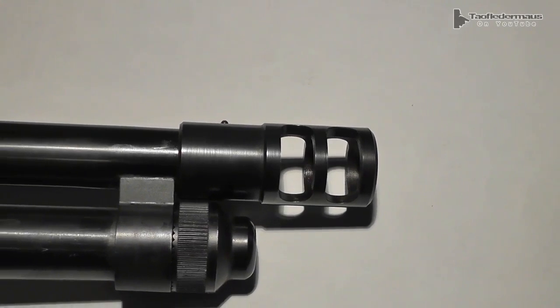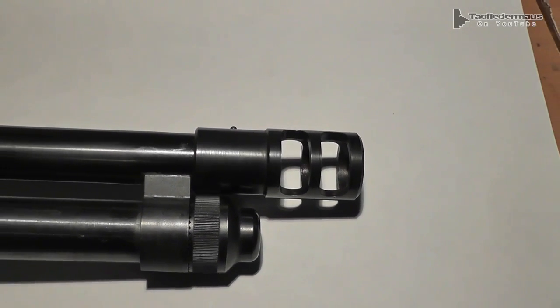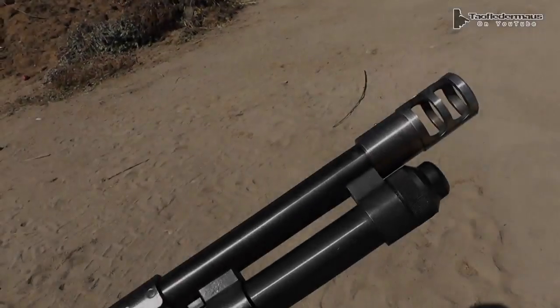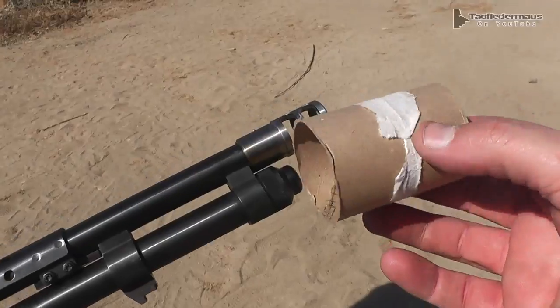Next we'll test it out — we'll actually shoot through it and see if the muzzle brake stays on. In order to demonstrate how much propellant gas is coming out of the slots of the muzzle brake, we have this very high-tech device here.